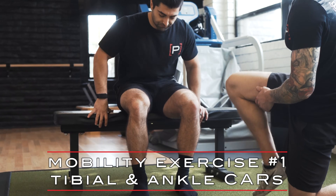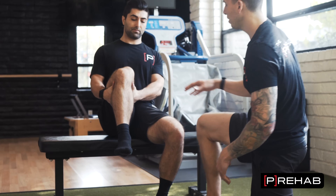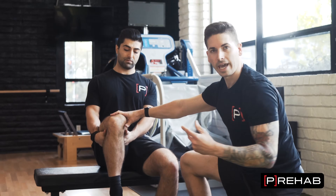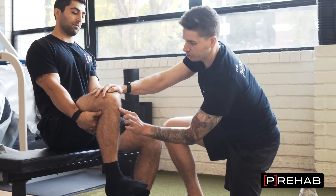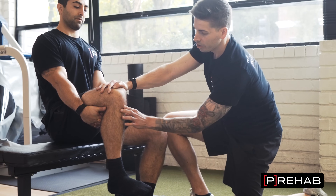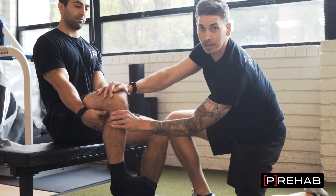Let's do these tibial CARs. Arash is going to hug his thigh behind his knee — we don't want it too high because he's going to kick his leg straight and hamstring length may limit that. I want him to keep his knee down. You can imagine this shin bone, this tibial tuberosity — this bony thing here. You want it rotating out as far as it can, and then rotating in as far as it can.